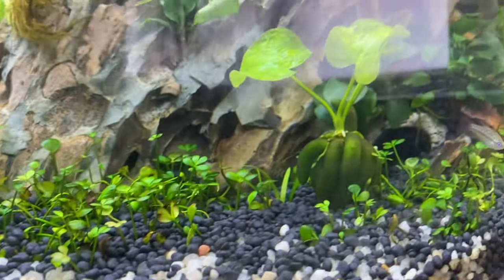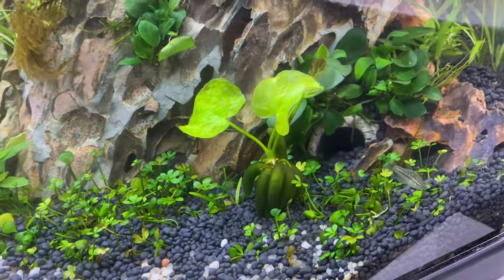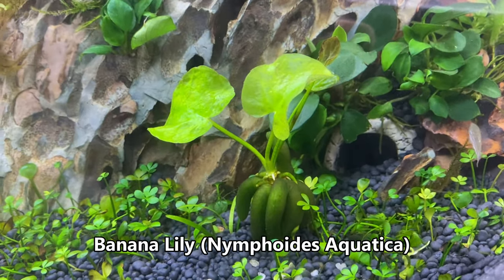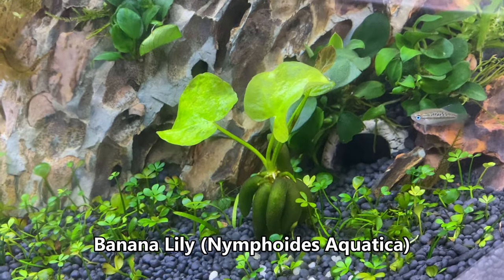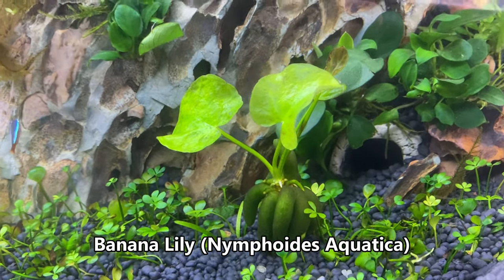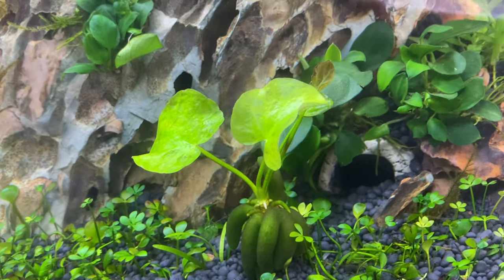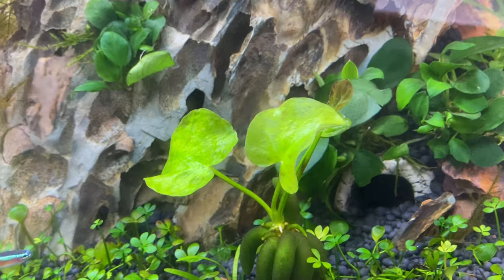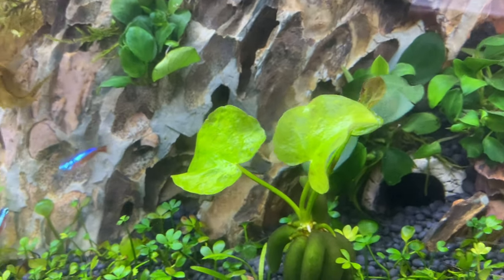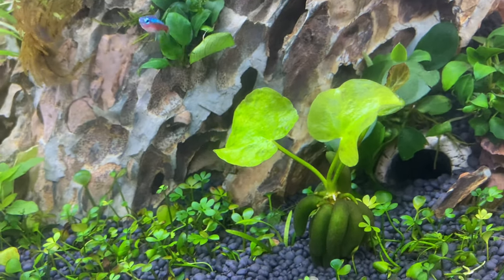Over here is one of my favourite plants which I only just learned about just over a month ago — this is the banana lily. You can see why it's called that because the root structure looks like many bananas. This has sent out a couple of leaves since I've had it. That brownish leaf on the right came with it and hasn't grown, but the two big leaves on the left have actually grown in just the past couple of weeks, so it's doing really well.